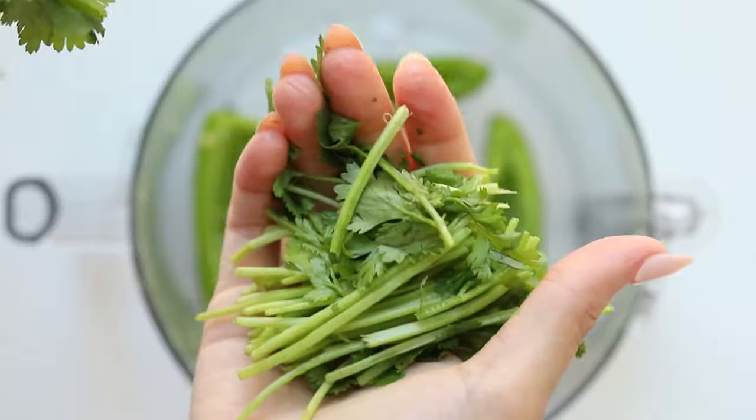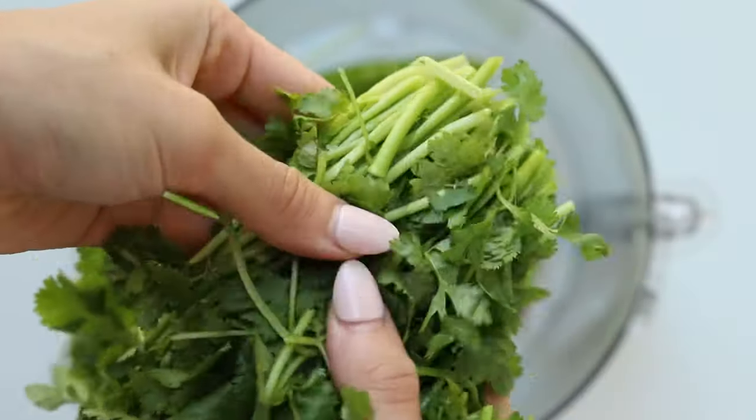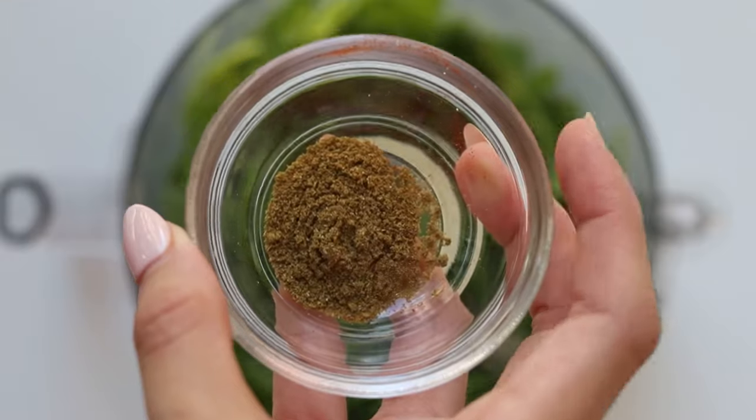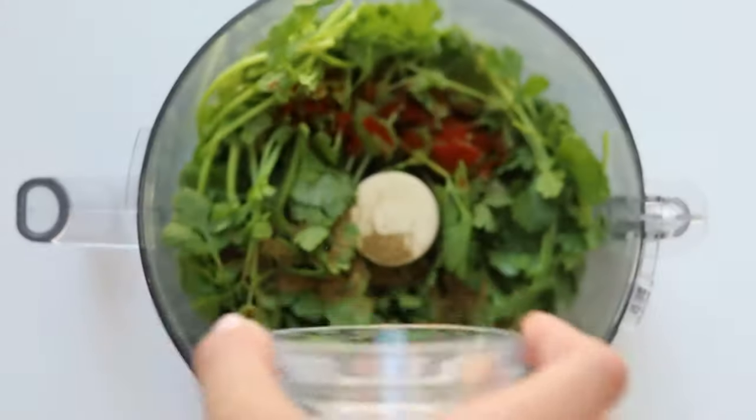Moving on to cilantro — if you did not know, the stems actually have just as much flavor as the leaves, so we're going to take one whole bunch and just remove part of the stem but keep some as well. Then we're going to add some paprika, some cumin, salt, and of course black pepper.